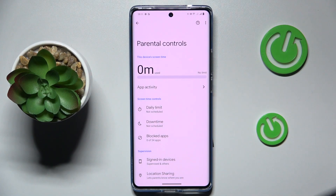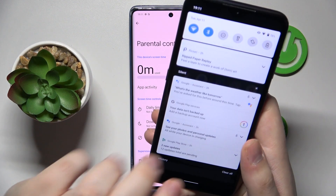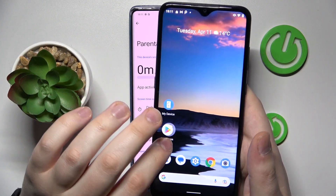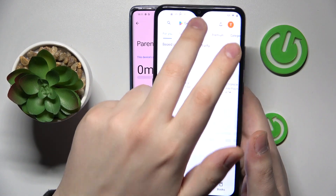Now take whatever device you want to monitor or supervise your child from. Here is mine, and you will need to download and install the free FamilyLink application.